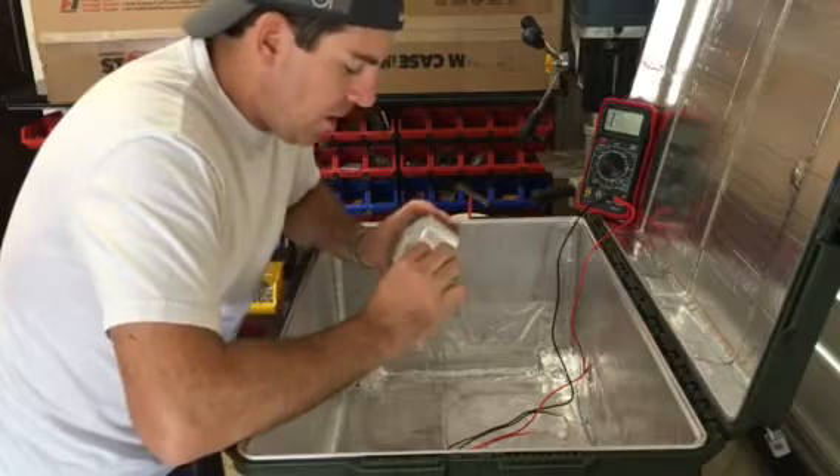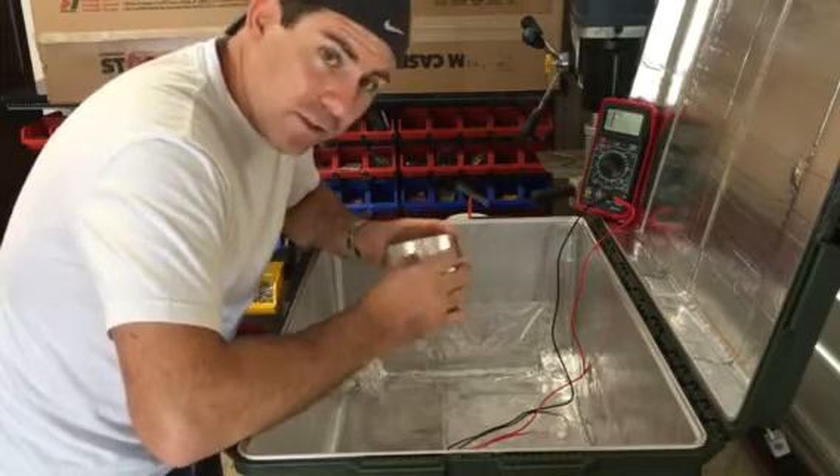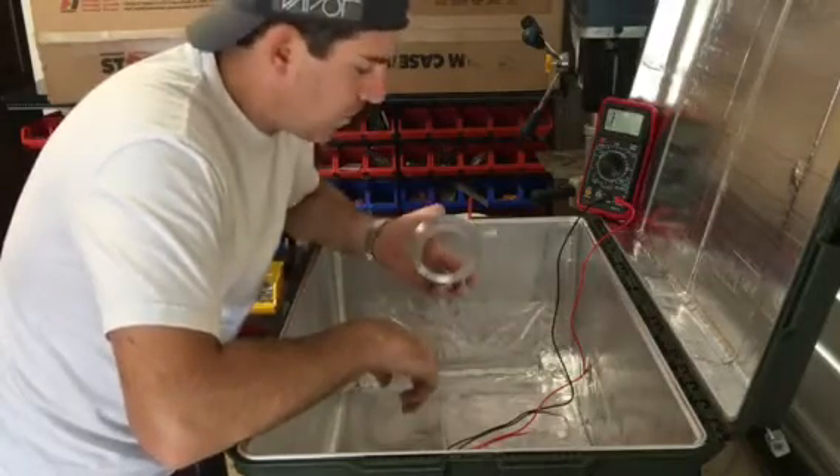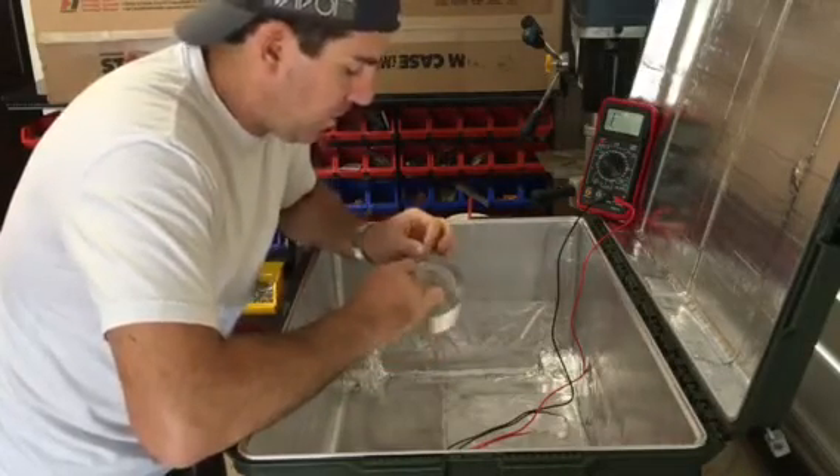They actually call it shielding, and what makes it really great is the adhesive on it does not obstruct the conductance of electricity — so it's conductive.